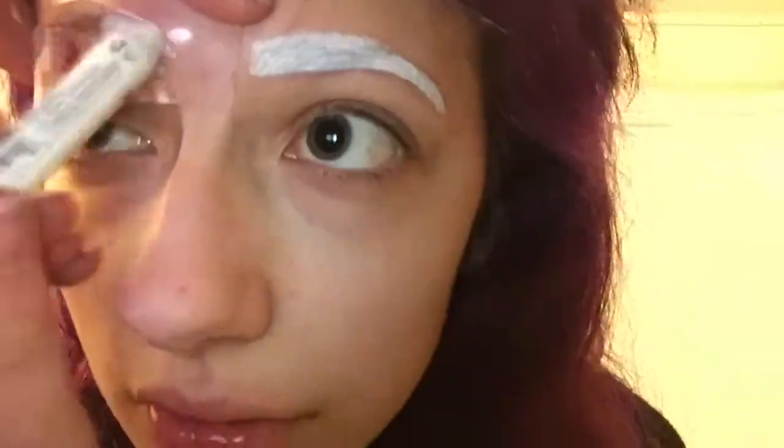Hey world! This is the quickest get ready with me video ever. Right now I am currently filling in my eyebrows with my NYX eye cream pencil in the color Milk. Now I am filling them in with purple matte eyeshadow to match the color of my hair.